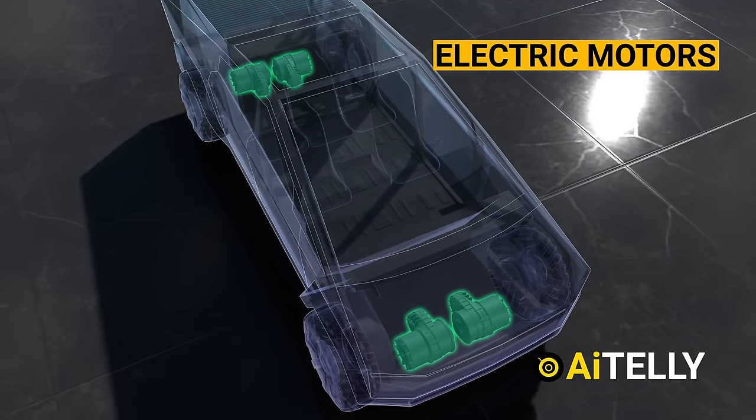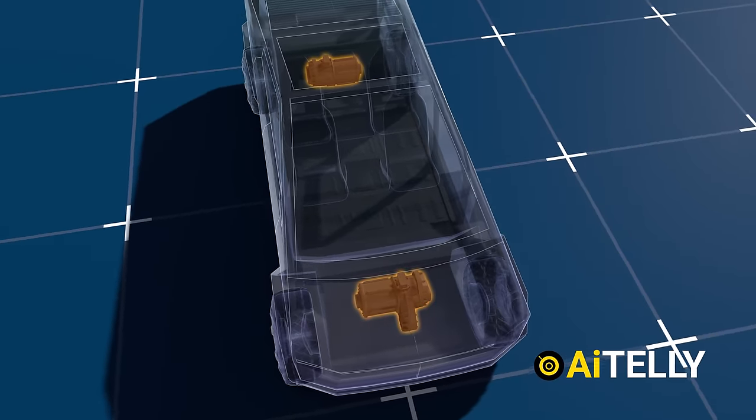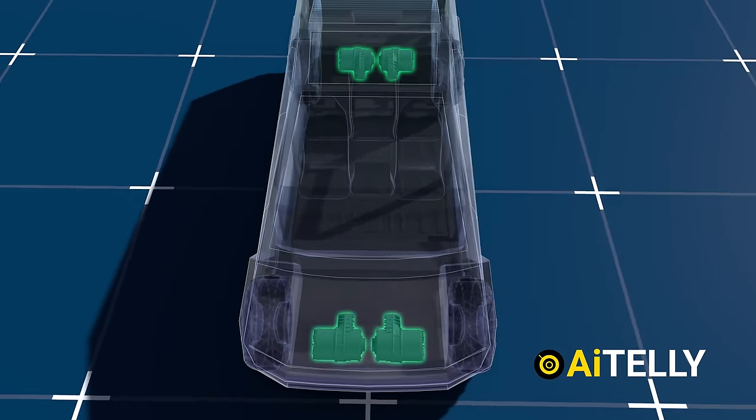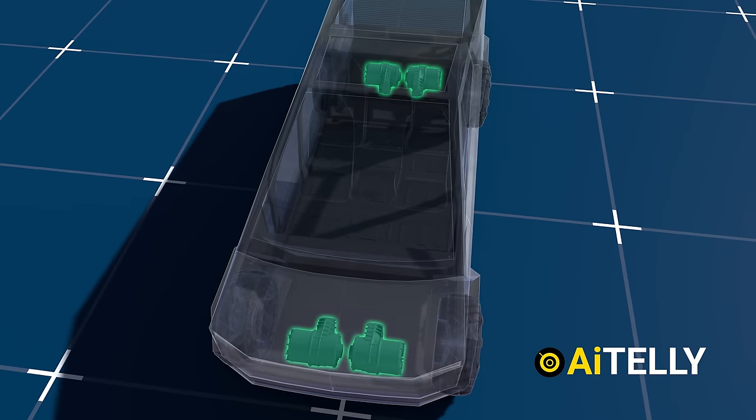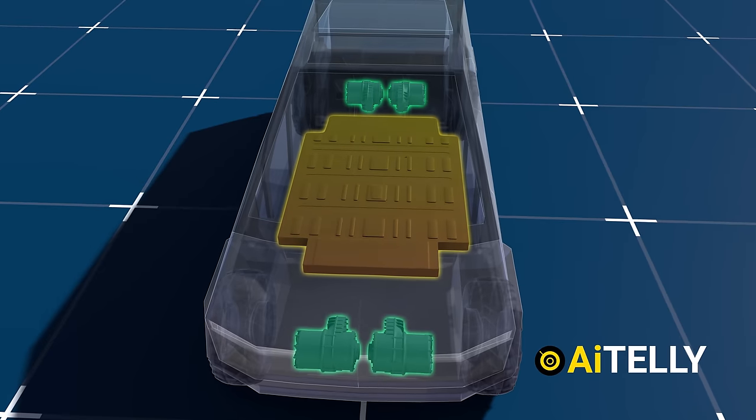The battery pack has many variants and can be fitted with a single motor, a dual motor, a tri-motor, and an all-wheel drive motor — or some call this a quad motor. All that energy is transferred from the battery pack to all four motors.